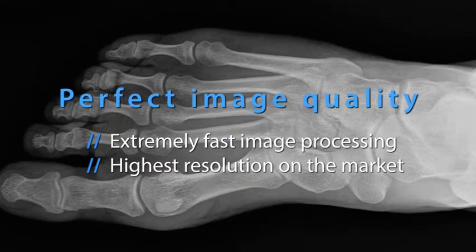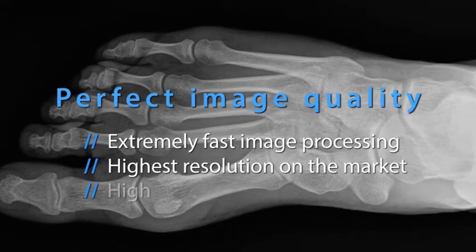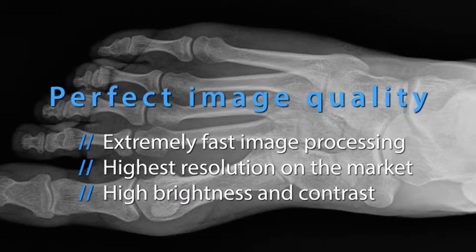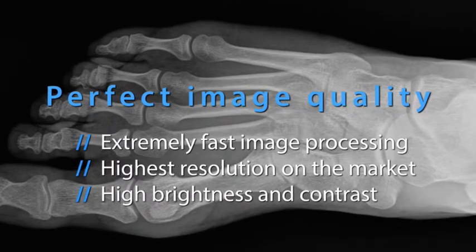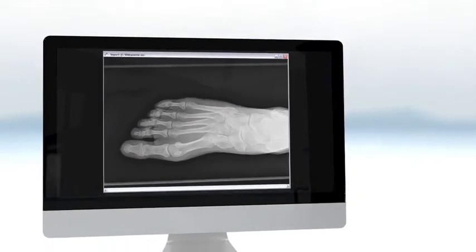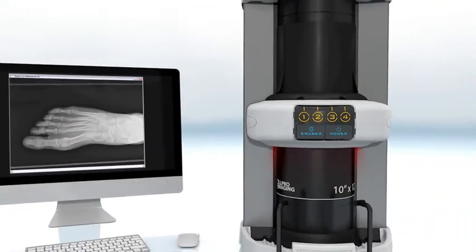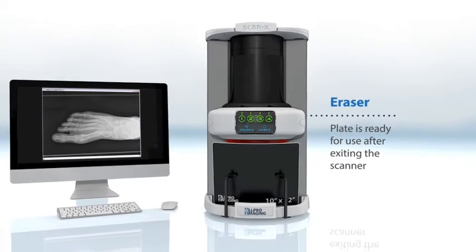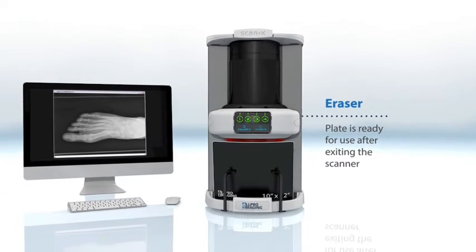This more efficient process requires little to no changes from the current analog film workflow. You just substitute the reusable digital plate in place of the analog film. As the plate is processed, it will pass through an eraser to remove the image so that you are ready for the next shot, all in one simple step.